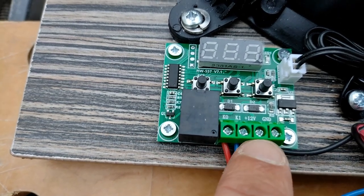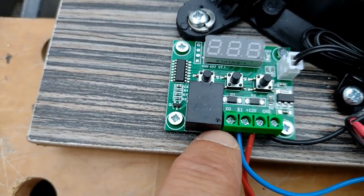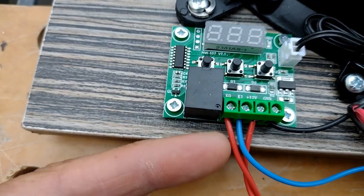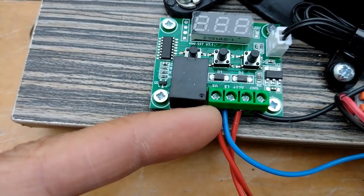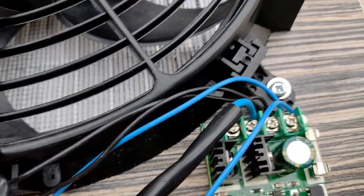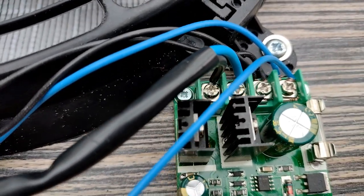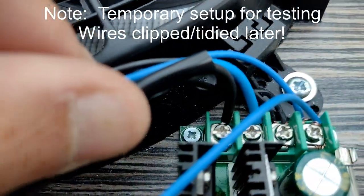Basically, this will turn the relay on and off. Depending on temperature, the relay — we know this red wire is always live from the middle point of the switch — when the relay is enabled, also goes to the speed controller. So basically the speed controller can get its power from either the thermostatic relay or the switch, and from then on it just connects to the fan.